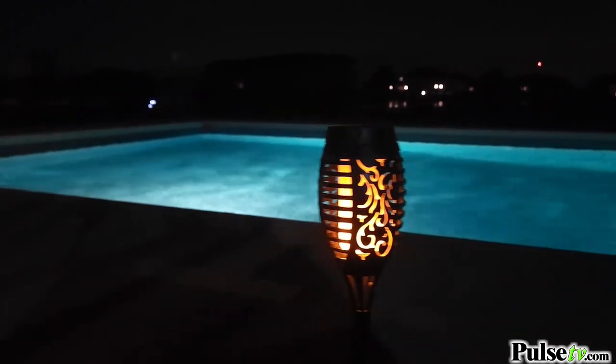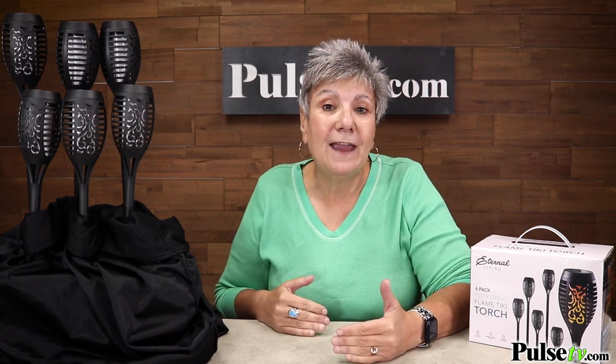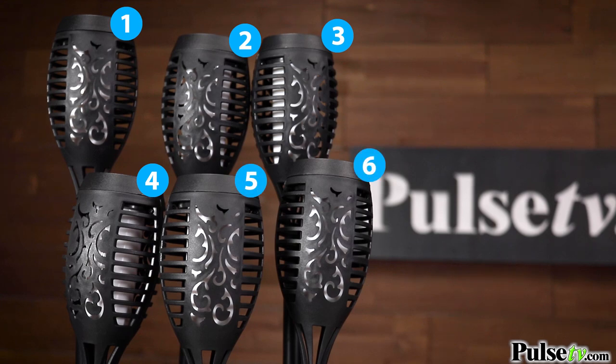Throughout the years, we've sold tens of thousands of these. But one, two, even three isn't enough. So we worked with the manufacturer to bring you this value pack that gives you six Tiki torches in one pack at a tremendous price.